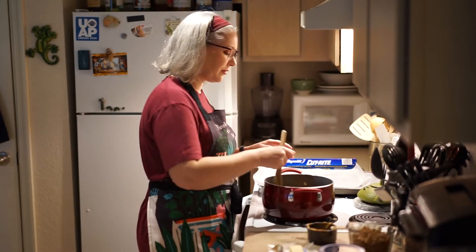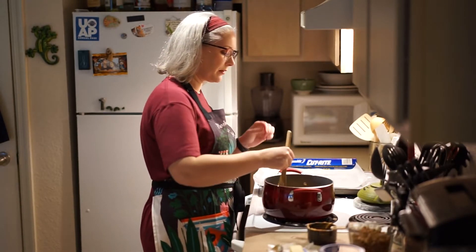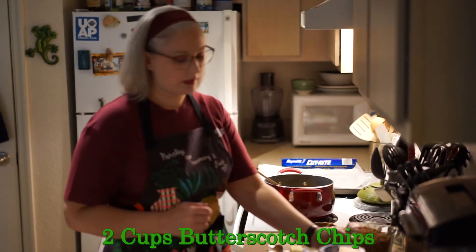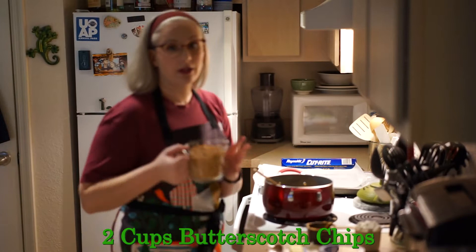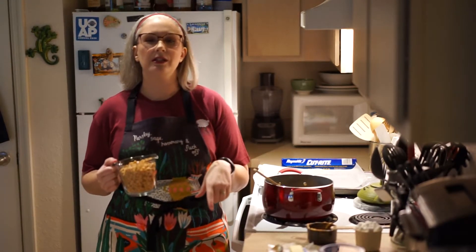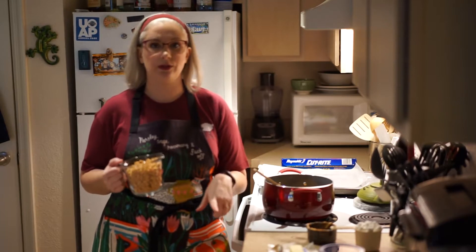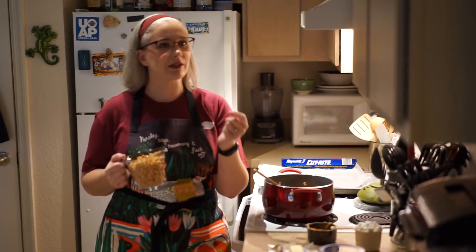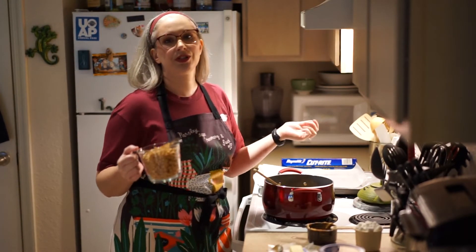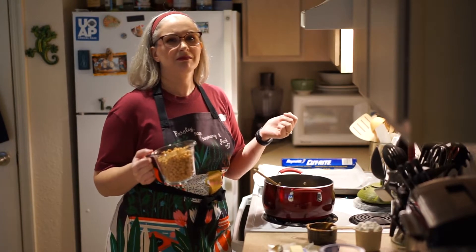Once your butter and peanut butter kind of smooth out, you're going to add your butterscotch chips — that's two cups of butterscotch chips. The annoying thing is the bag of butterscotch chips is just under two cups, so you have to buy two bags, which is a constant annoyance. But hey, you'll have extra butterscotch chips that you can use in something.